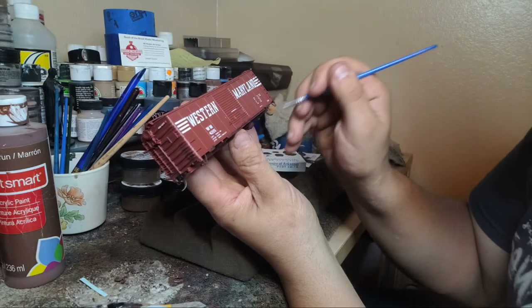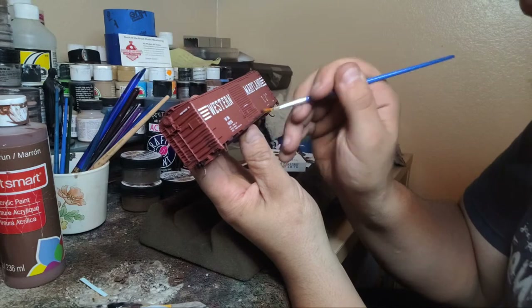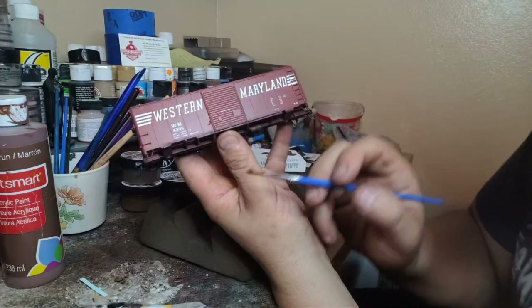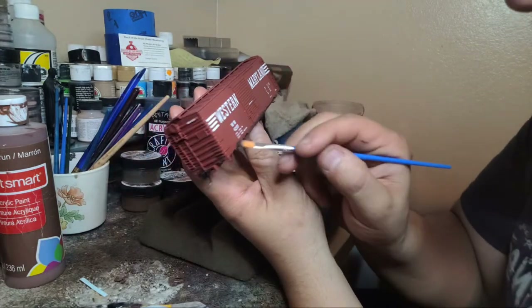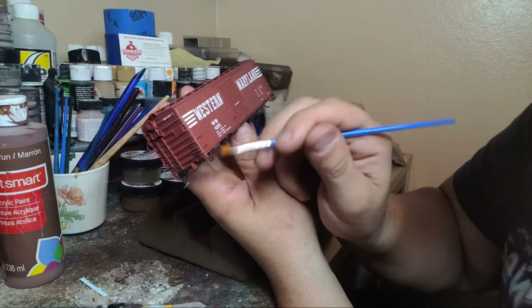Don't forget today's weathering is a lot different from those days - the equipment is different. All I'm doing is dry brushing and just adding some paint on the very bottom here. I'm going to show some techniques you can use too. I've got a little more black than brown this time.